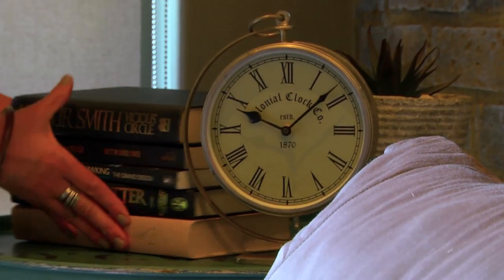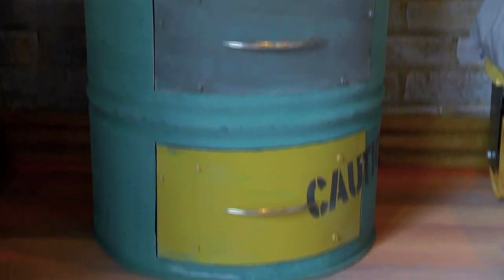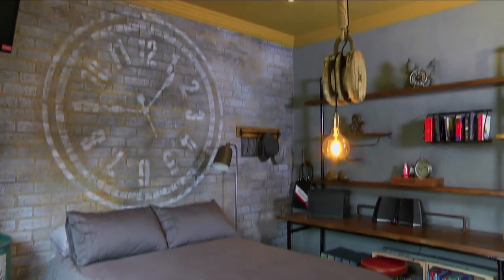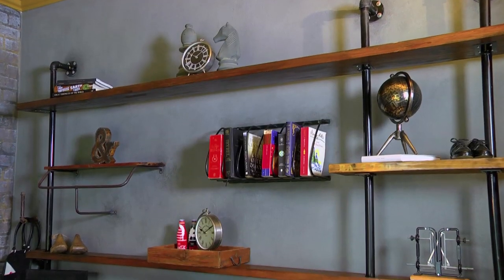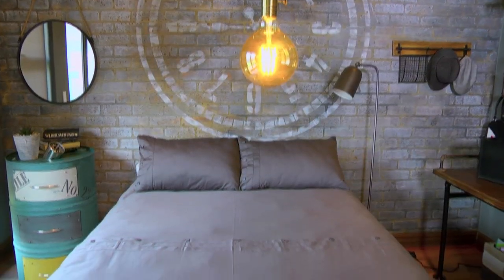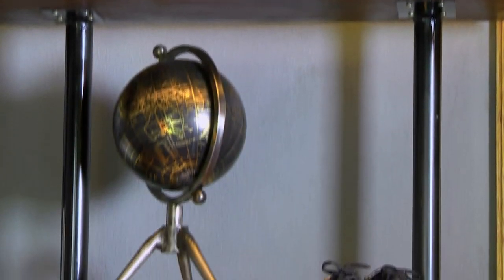Using chalk or paint is fun and anything and everything can be upcycled and repurposed. I hope you've enjoyed our chalk or paint room makeover. We hope you've had a great time seeing this timeless industrial look come together and we look forward to seeing how you've used these techniques to create your own works of art.